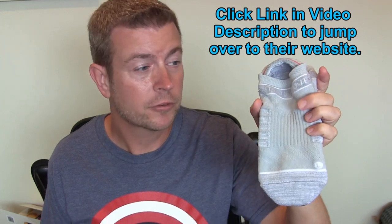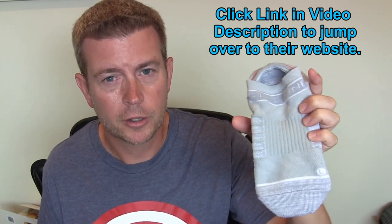I have to say, I'll tell you up front, I have to agree with them. These are the most comfortable socks I have ever worn. They are awesome. Let's talk about why they're so great.